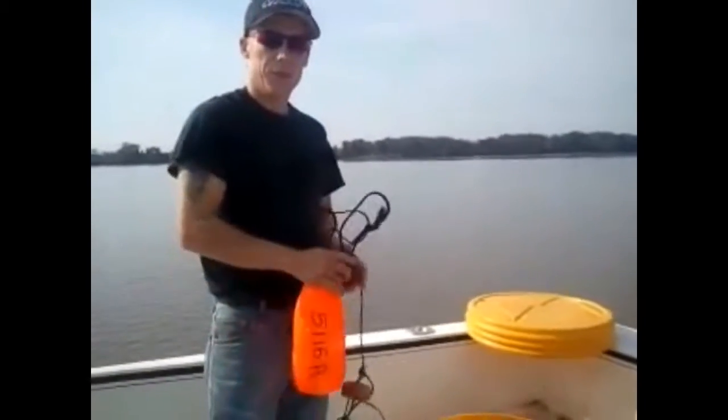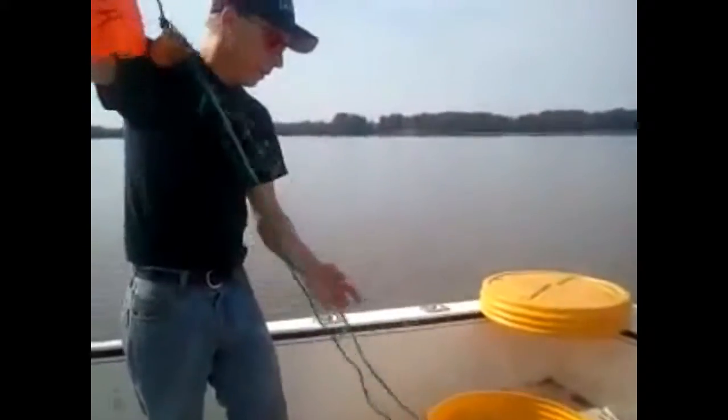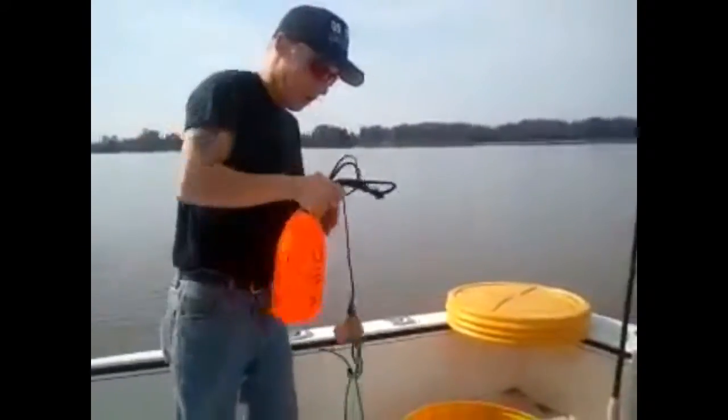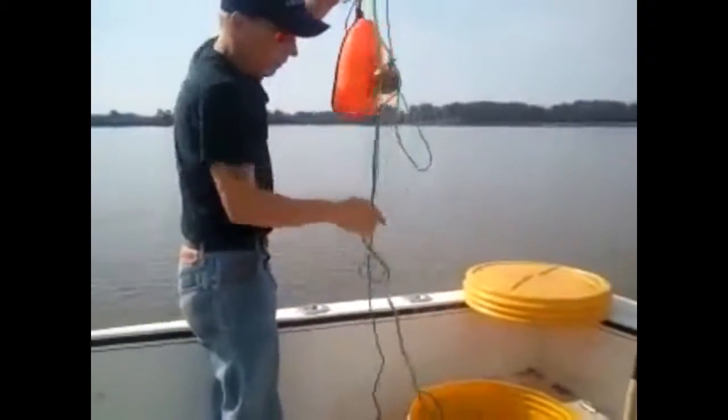Hi, I'm Oren with OS Nets and I'm going to show you how to put one of my gill nets out. I'm going to start with the influx on the very end of the net.